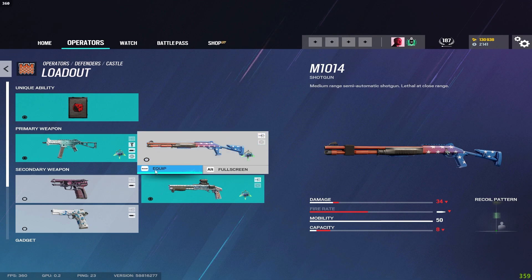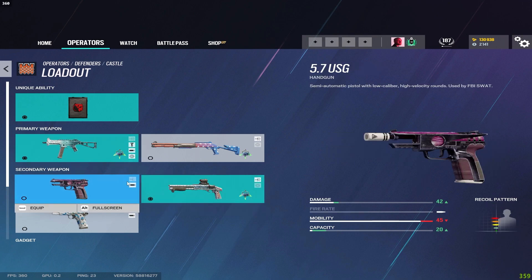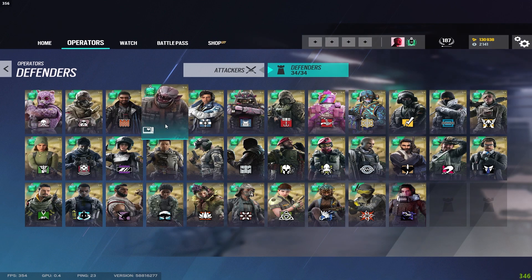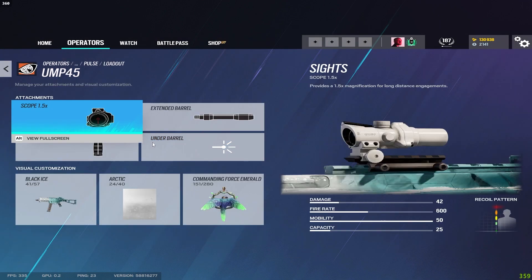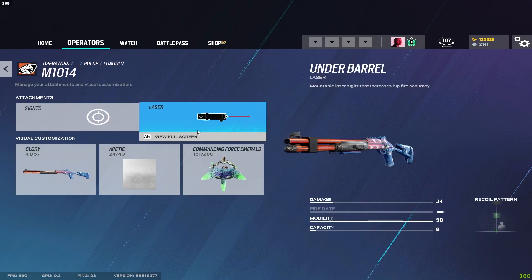Castle's shotgun gets a laser. I would not use the two pistols if there's a shotgun secondary option — always run the shotgun. Same with the Bailiff: if any defender has a Bailiff as a secondary, always run it over pistols because you can make rotates, head holes, and foot holes. For Pulse he has the same UMP loadout — extended barrel and vertical grip — muzzle brake on both pistols, laser on the shotgun.